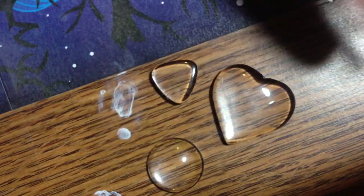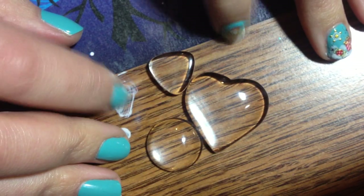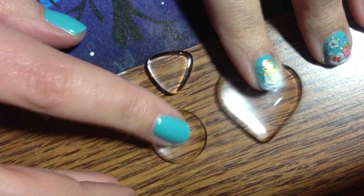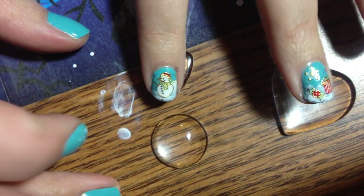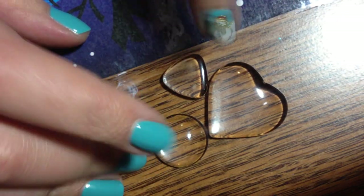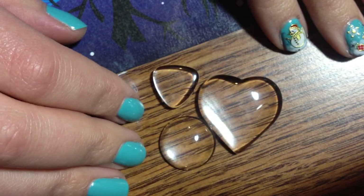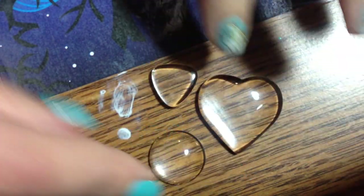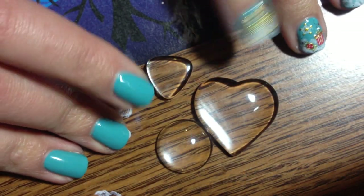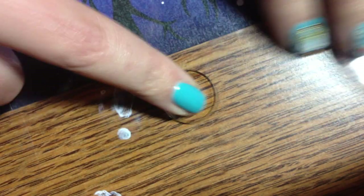So these glass caps you can find anywhere. Anybody who's ever made a nail polish ring knows that these are great. If you work with resin, you can also make just blanks like these. I like the glass ones — I think they work a little bit better. You can get them in all kinds of shapes and sizes on the internet and in craft stores. We're going to use this little dome guy.